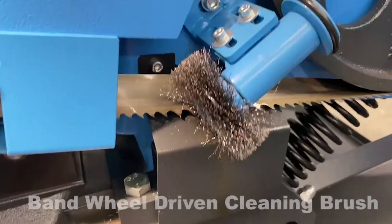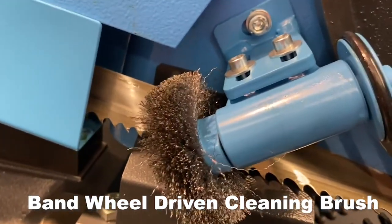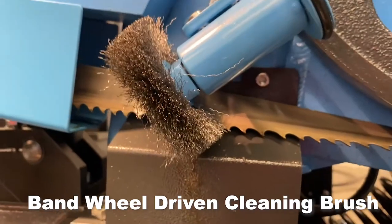Driven Band Cleaning Brushes. Driven band brushes remove the chips from the blade gullet, prolonging blade life and allowing the user to attain maximum cutting rates and tool longevity.